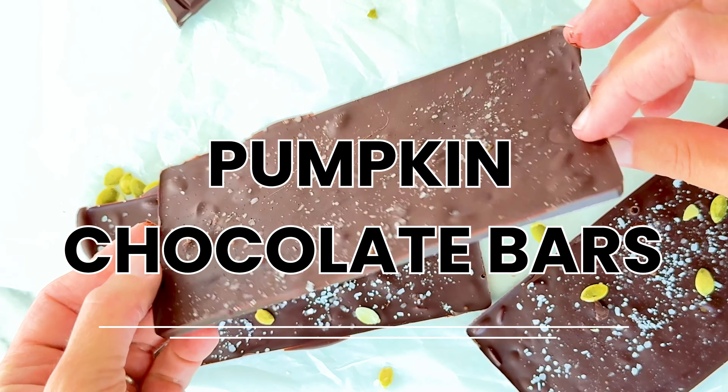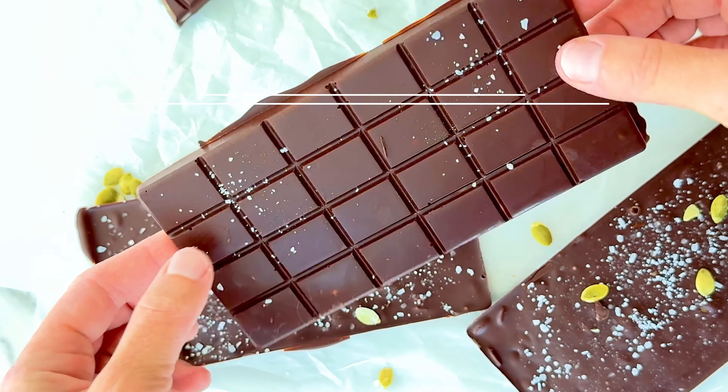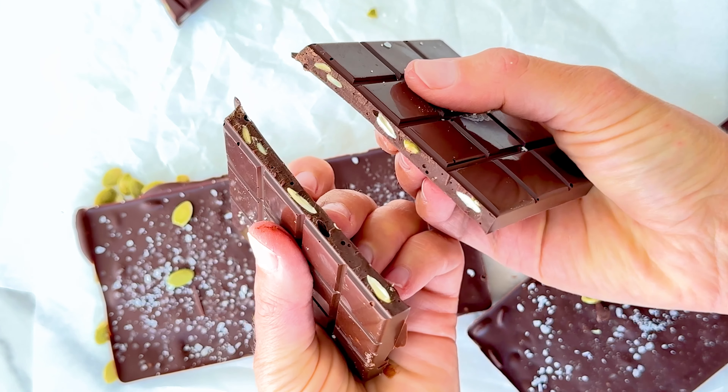Let's make pumpkin chocolate bars. This simple recipe only uses three ingredients for the best sweet and salty homemade chocolate bars.